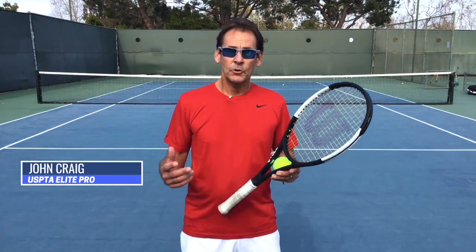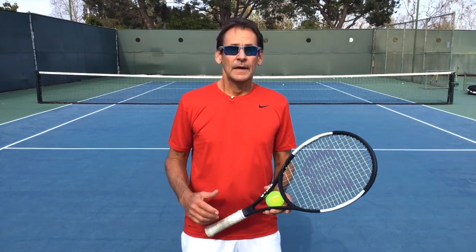Hi, are you looking to gain more power on your serve? In today's lesson, we're going to review one of my students' serves and show you how you can get more power and more control on your serve. And if you stick around to the end, we have a free gift for you that's going to help you really understand the key elements of the serve and much more.